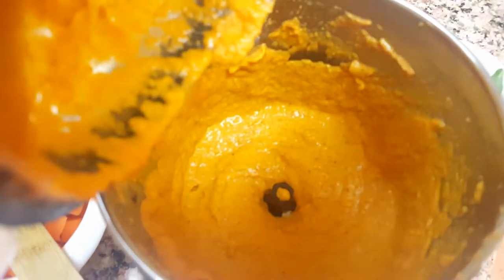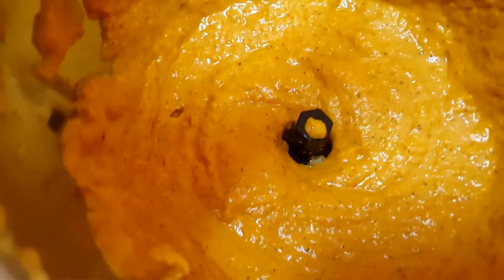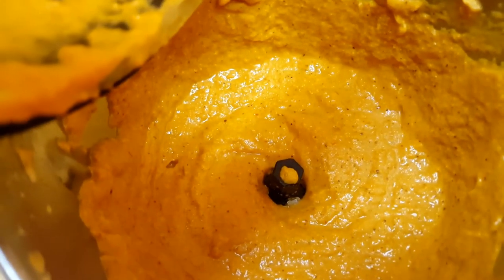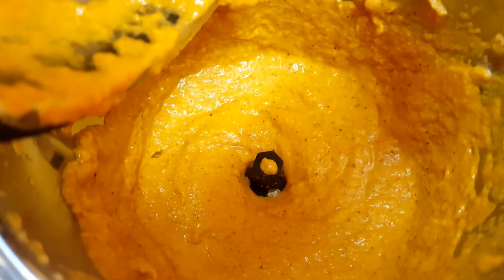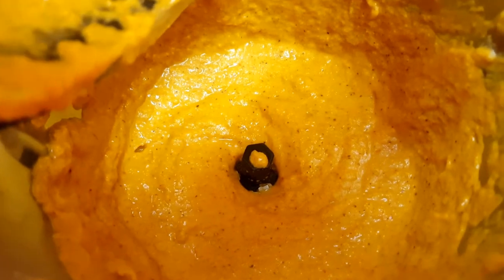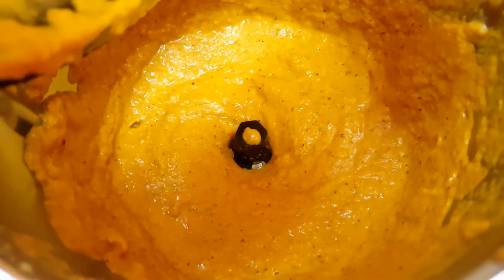The smooth paste is ready — I blended without adding much water. If the dry ingredients are too dry, you can add a little water, but don't make the paste too thin because we've already added tomato and onion. Add water only little by little if needed to get a smooth paste like this.